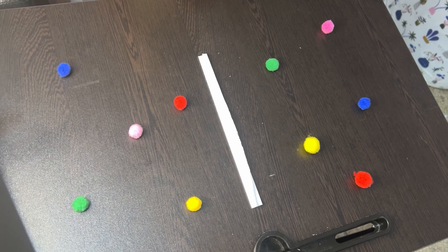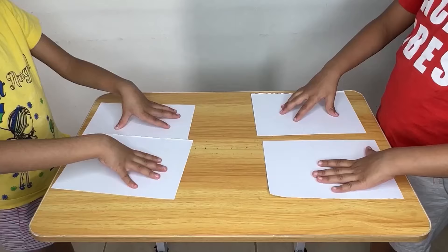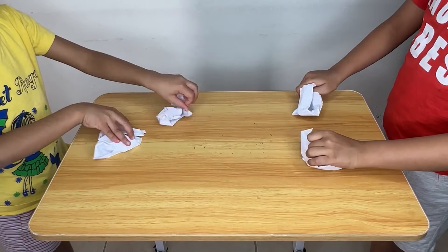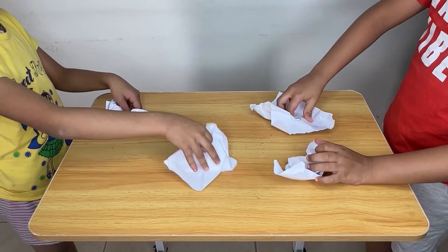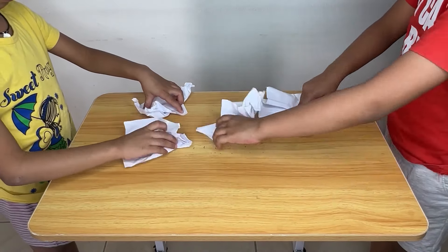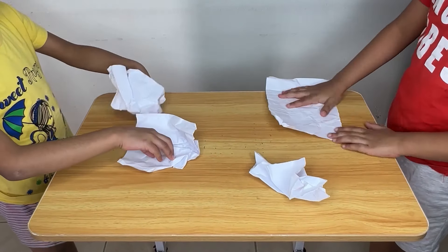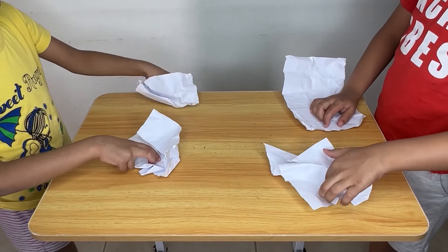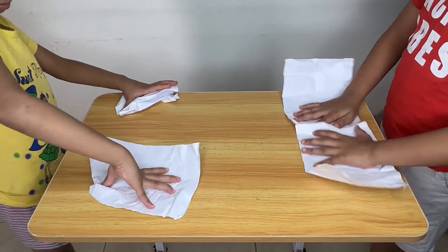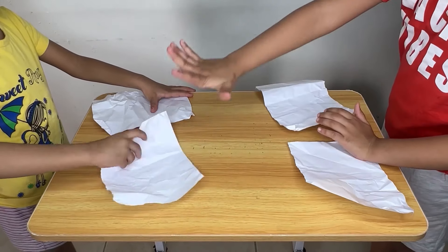If the colors are briefly shown before being covered, the child must rely on visual memory to recall their location. Crushing and then flattening paper requires the use of small muscles in the fingers and hands, developing finger strength and dexterity — essential for writing, buttoning clothes, and using scissors. Smoothing the paper back out requires controlled, precise movements, improving hand control and coordination. This activity also engages both hands simultaneously, promoting bilateral coordination, and the texture of crumpled paper provides a rich sensory experience.